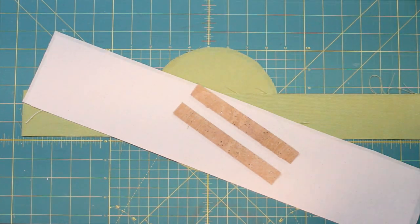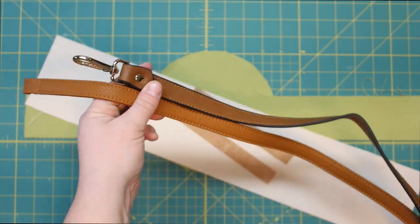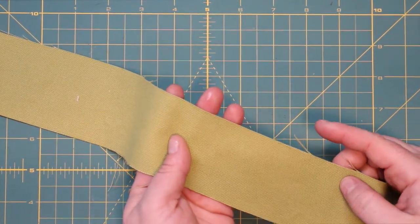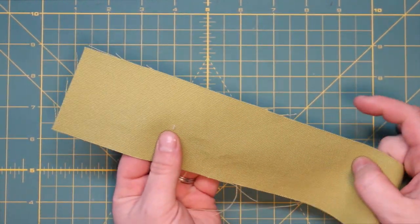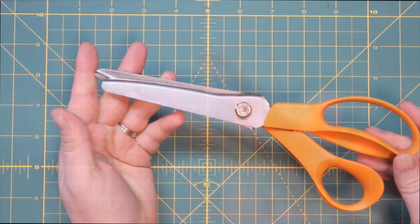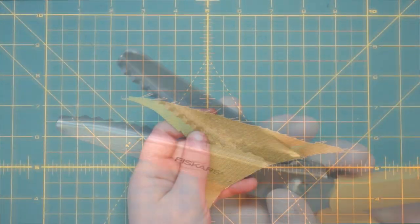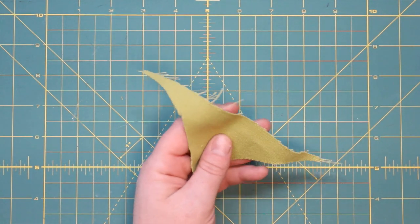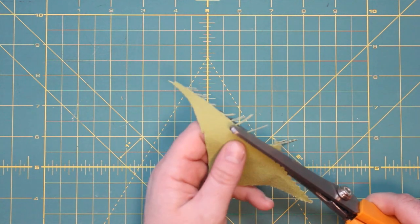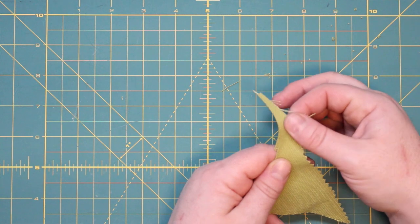I'm using heavy-duty canvas — this is not a lined basket. I'm using cork for the handles, but if you really want to elevate the look, you could use some old purse handles or make strapping out of canvas. The canvas I'm using does fray, so serging the edges is an extra step if you're using a fraying material. Alternatively, you can use Fiskars pinking shears, which will stop your fabric from fraying — it won't stop it entirely but it does a pretty good job.